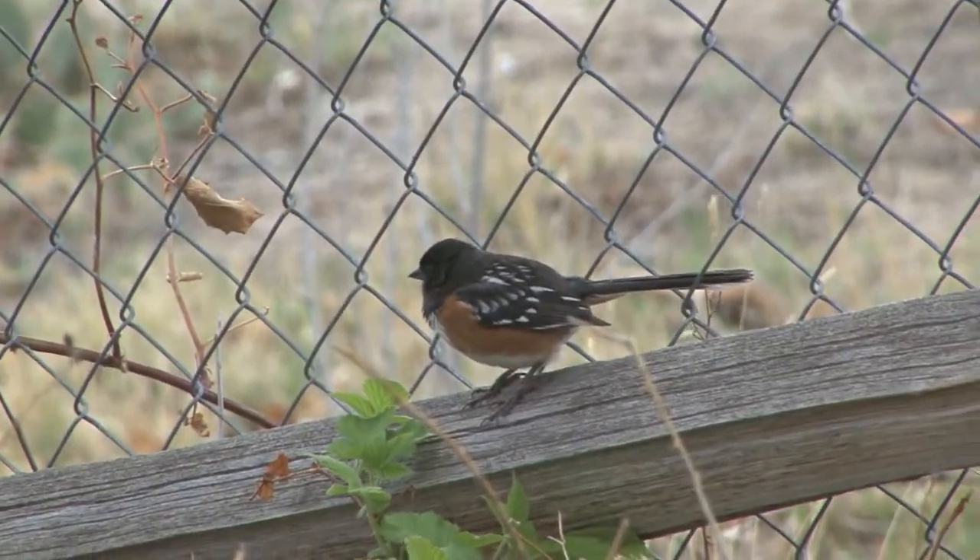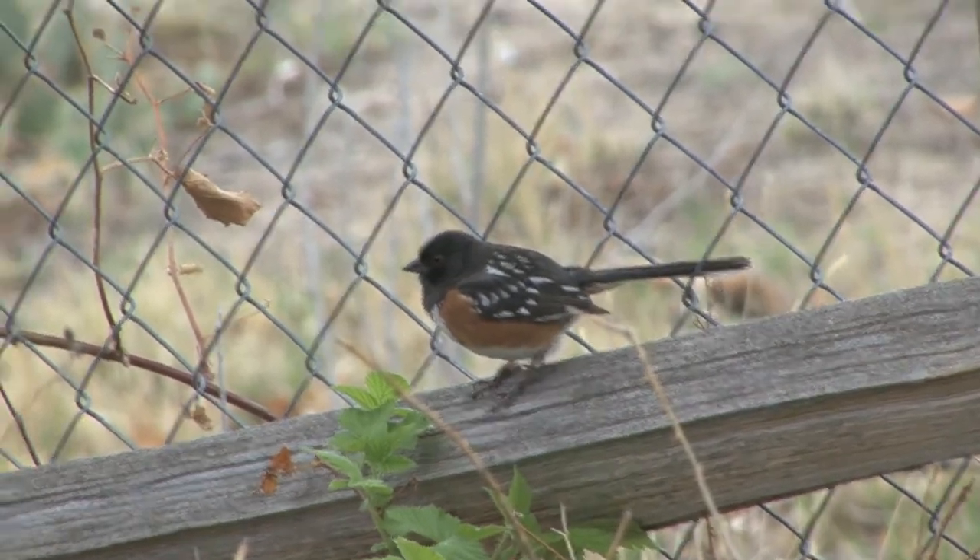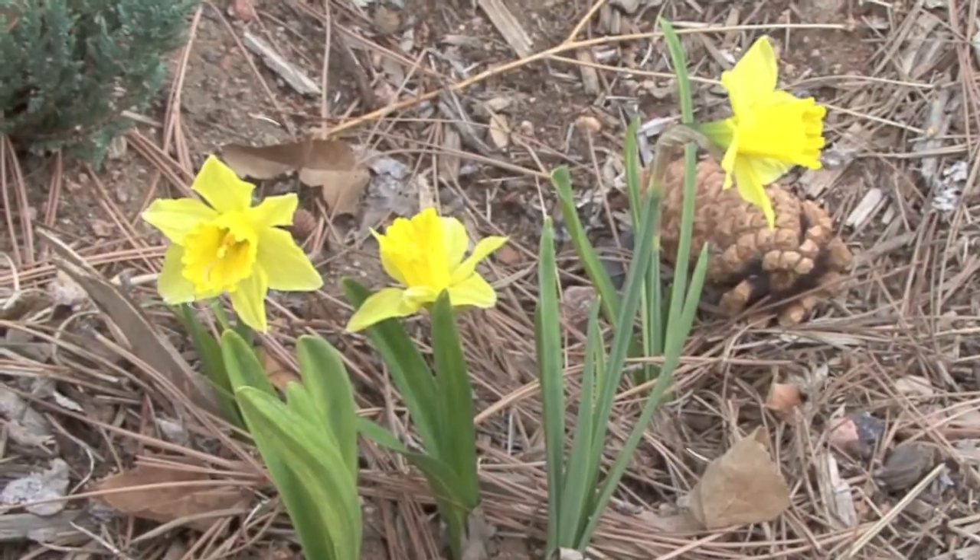It's a cool day today and you can see not even the birds — this Rufous-sided Towhee — is having a good time. Happy gardening!